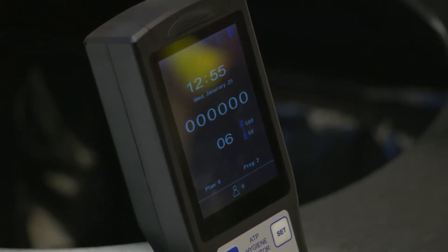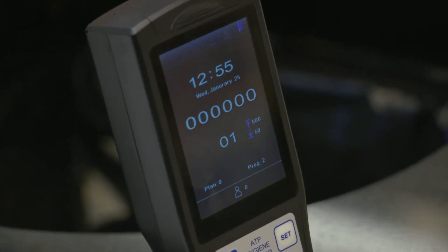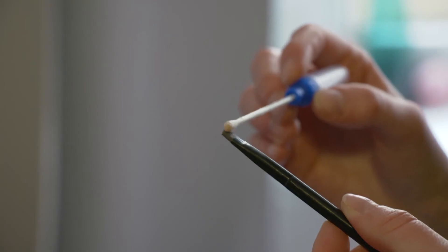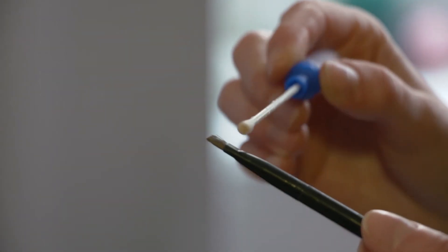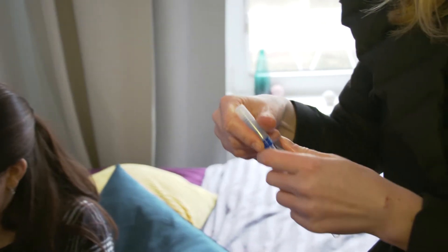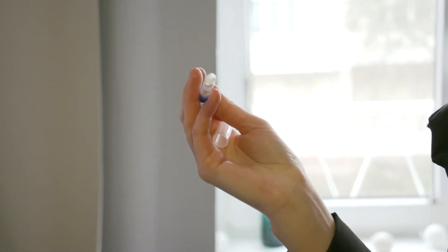Sterilization, sanitization. PCE ATP-1 is an ATP tester that can be used for cleanliness control and documentation in commercial kitchen food preparation, industrial food manufacturing and food processing, professional cleaning services, operating rooms, and more.